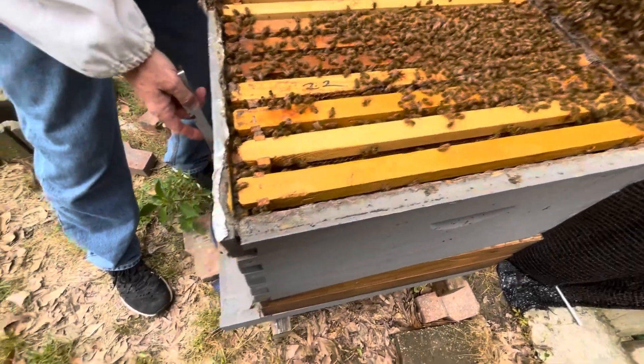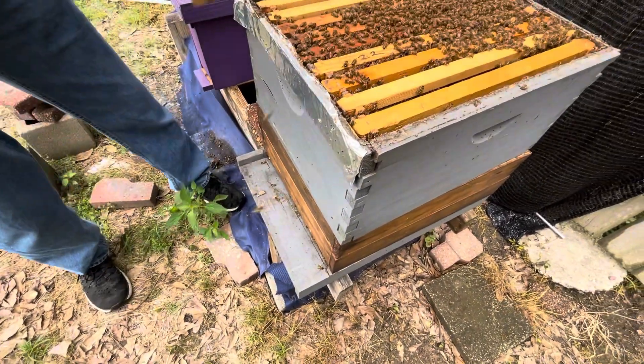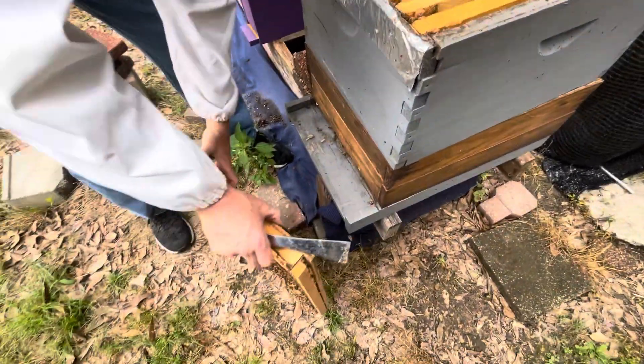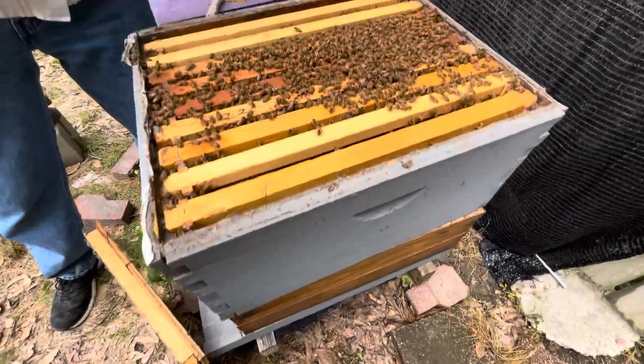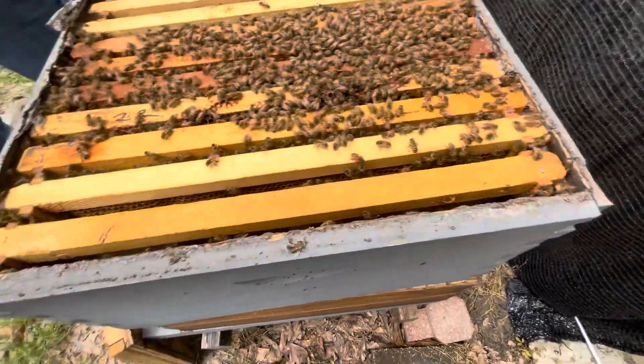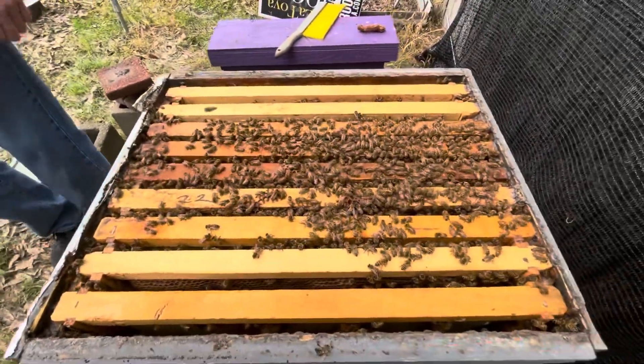Last time we put the honey super on the bottom, and we moved it to the top because we want her to come up here. Our goal was to get her to move up and lay in the top box, and then that way we could swap them around.